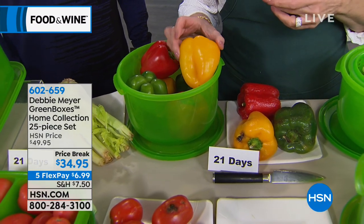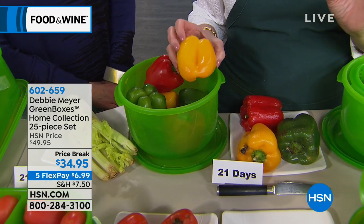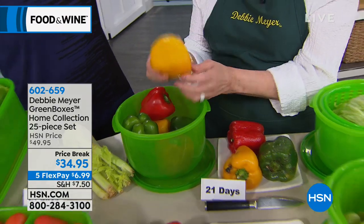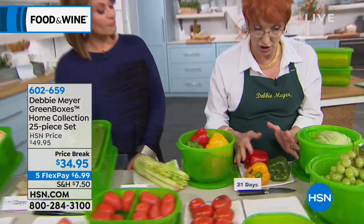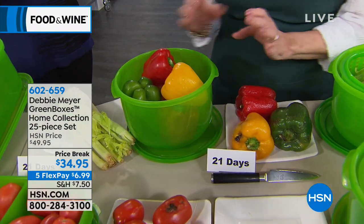Today — and I didn't realize how many flex pays there were — for the price of one organic pepper, you can get a flex pay. If you can save one plate of the food on this table that would end up in the garbage, just one plate, you will have more than paid for this set of boxes.